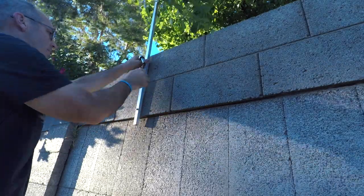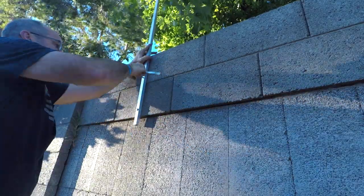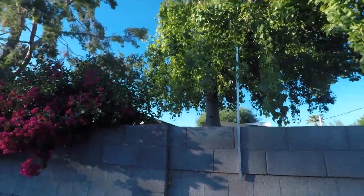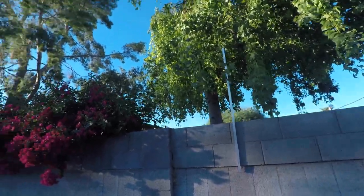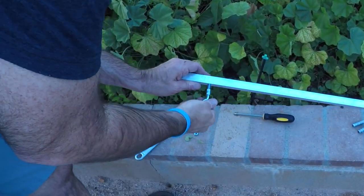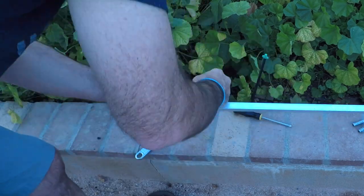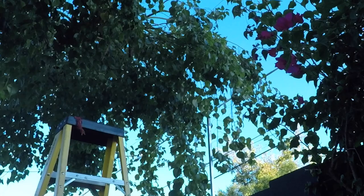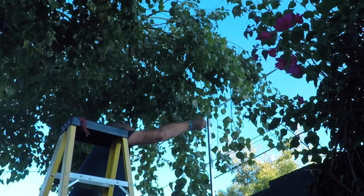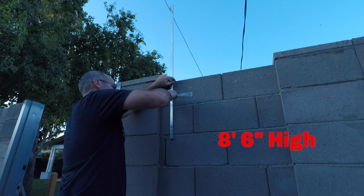There are a lot of options when attaching things to a block wall. I've used Tapcons, I've used Redheads, but I also like the lag shield and bolt option — I used this in a previous project. One thing I should have done is put the hardware on before I installed the post — not a big deal, just one more painful step. This is the other post I'm fastening to the other wall, and here I'm going up and putting that hardware on the other aluminum post.